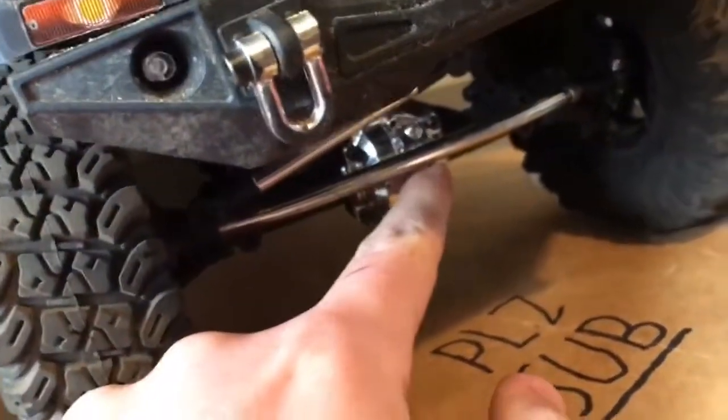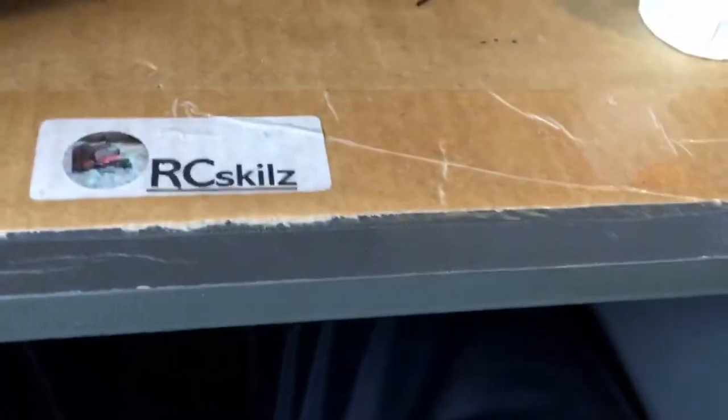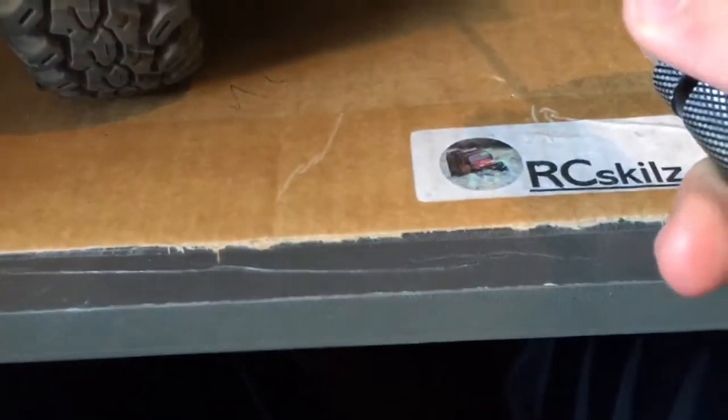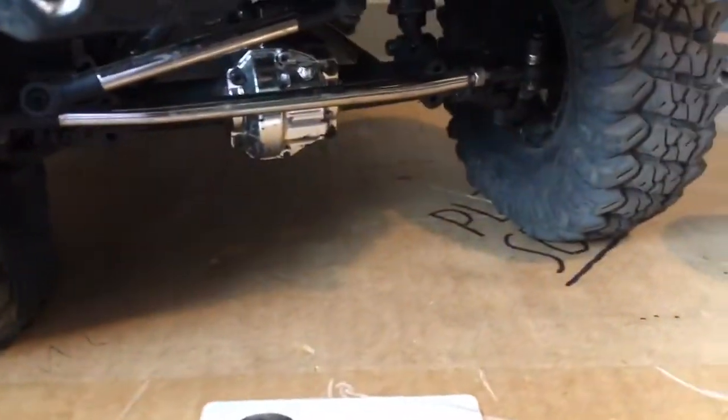First we need to take the boxes off the diff covers. We need something to stack this on. I've got some drivers here and we need the 2mm — actually I think it's 1.5mm. Nope, it's 2mm. That was right.